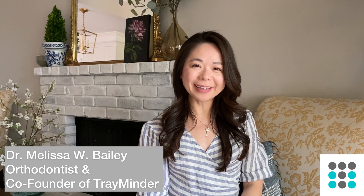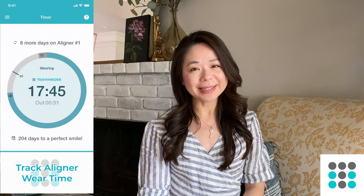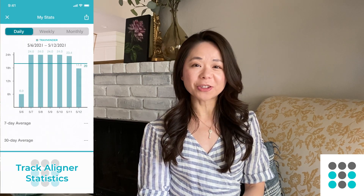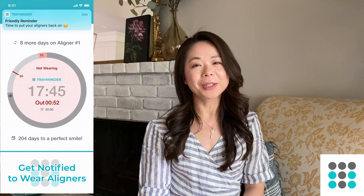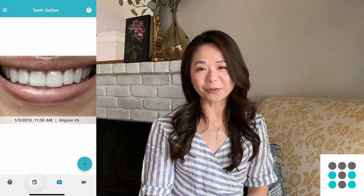Hi guys, this is Dr. Bailey. I'm a practicing orthodontist as well as the co-founder of Treminder. Treminder is an app that I created to help my patients remember to wear and change their aligners. You can also take teeth selfies to help document your smile transformation journey.